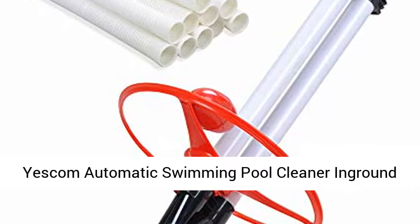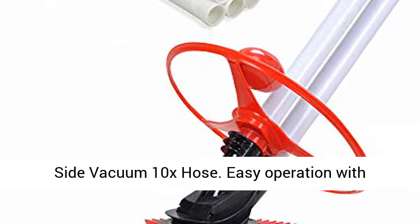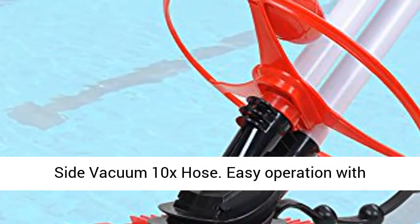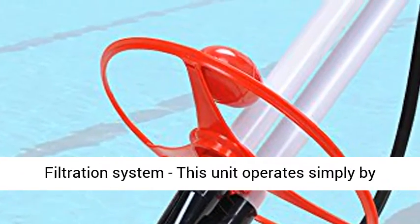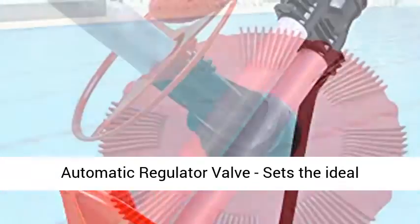Yescom Automatic Swimming Pool Cleaner — in-ground, above-ground, climb wall, floor pool sweeper, suction side vacuum with 10 hoses. Easy operation with filtration system: this unit operates simply by attaching to a 1.6-inch pool filtration system.